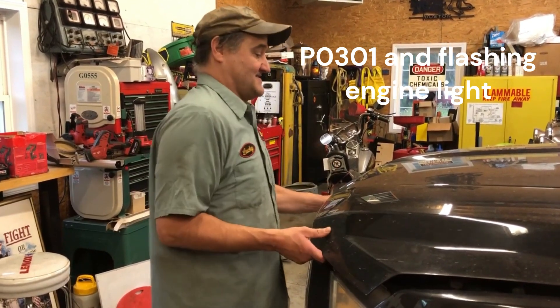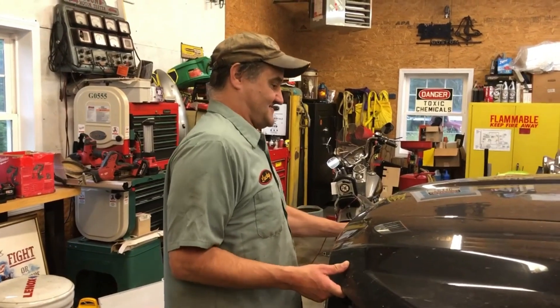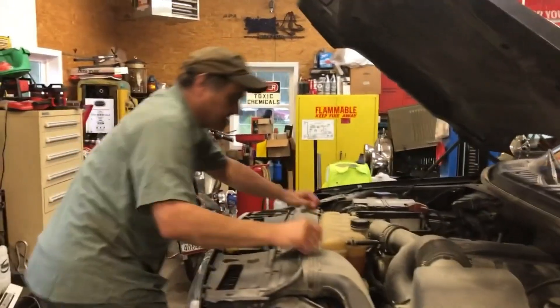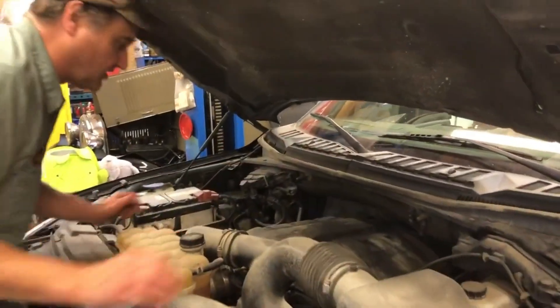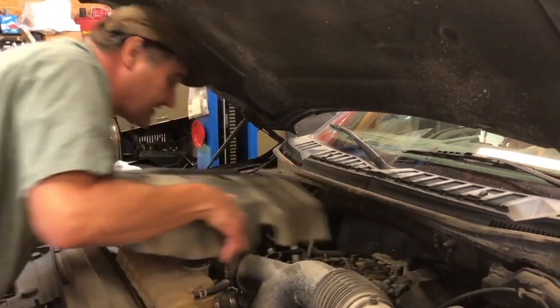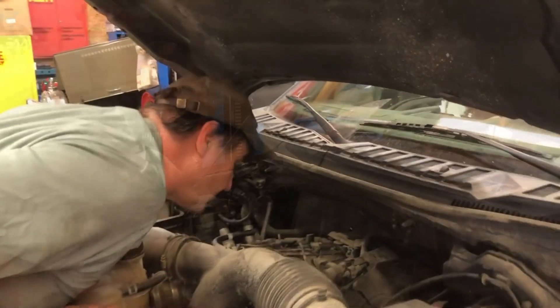So we're gonna take a peek at it. First thing we're gonna do is open the hood. There it is. When we get in here, we got to pull this cover off. You remove the oil cover. Don't drop it. Just give this thing a tug. It's on pins. And that's on the one.